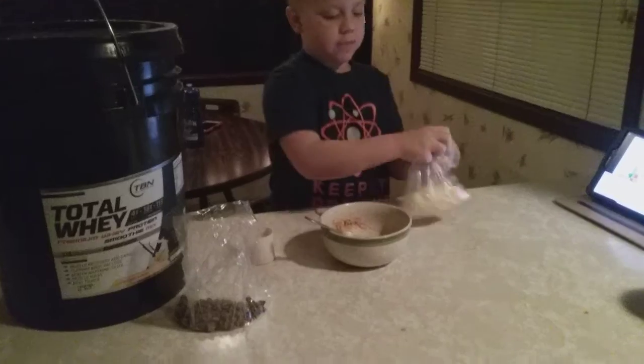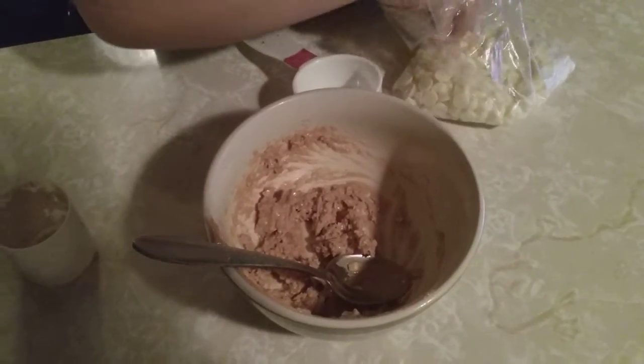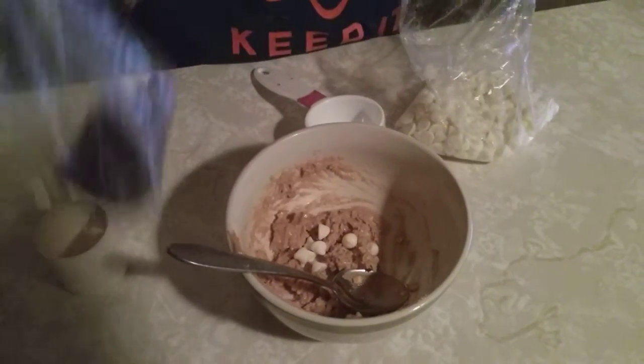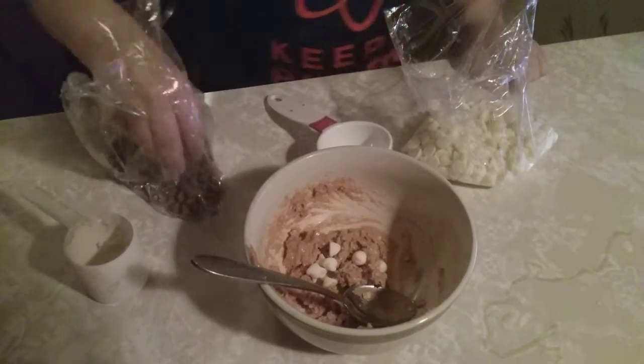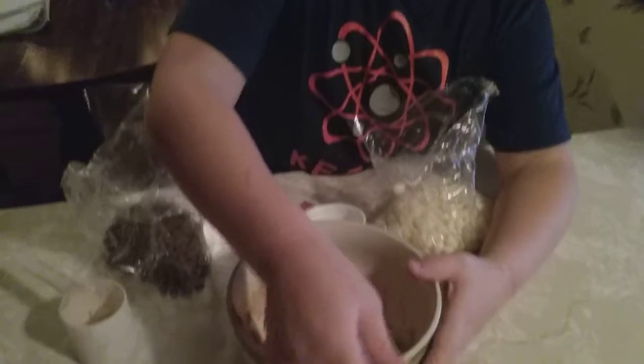I'm going to add a little bit of chocolate chips. Couple in there, couple of this. It may not look like a lot, but after the mixing is done, it will look like a lot to you.